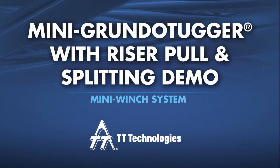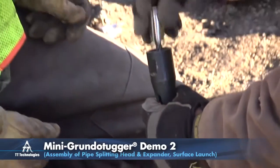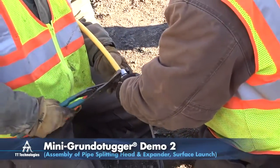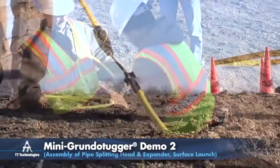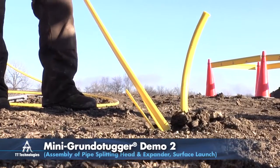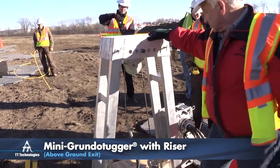The Mini Grundo Tugger can also be used for surface launch and exits as well. A specially designed riser is available to help facilitate projects without an actual exit pit.